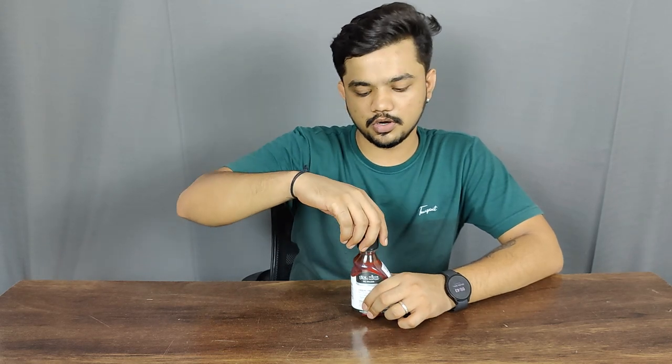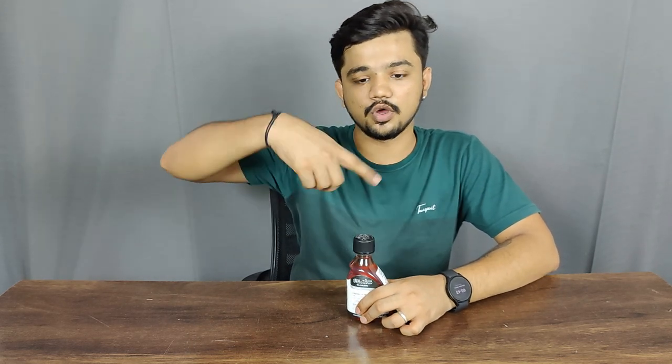If you want to lock the bottle again, all you have to do is rotate it from the opposite side. And that's how you unlock Winsor and Newton's bottle.